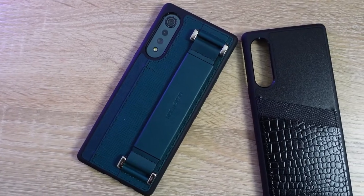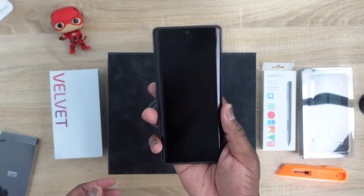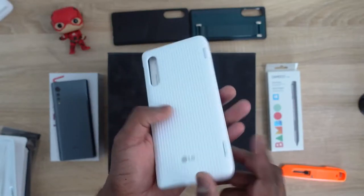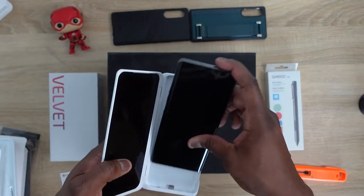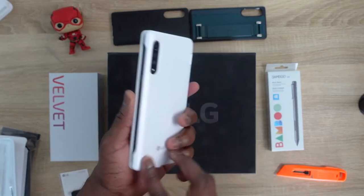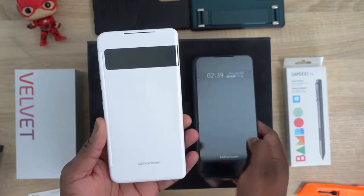LG is continuing its line with different accessories, including some really nice specialty cases — more lifestyle-oriented, but fitting the Velvet's aesthetic. You also have the ability to get the dual screen case, which LG has been pushing with their devices for the last year or so. This case feels a little more streamlined — a bit thinner, slimmer, more compact — and the weight balance between both screens feels much better. It's all white, with a smaller screen on top for notifications, which I like.